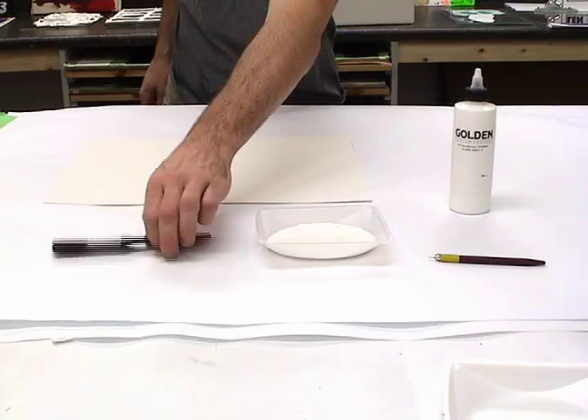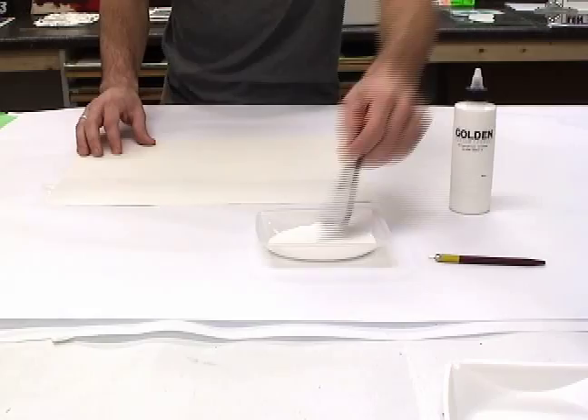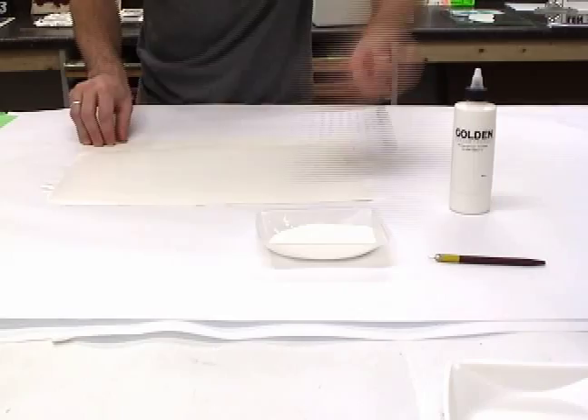Dip your brush of choice and begin applying the Silver Point Drawing Ground evenly across the surface of your substrate. Depending on the scale of your substrate, it may be necessary to work moving forward using a wet edge technique. After you have covered your entire surface, or as areas begin to dry, brush gently over the surface to remove any remaining bubbles.